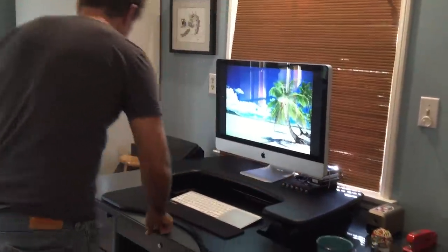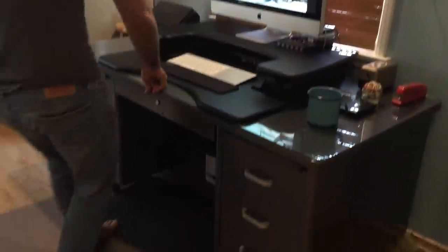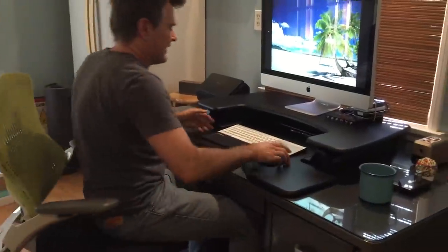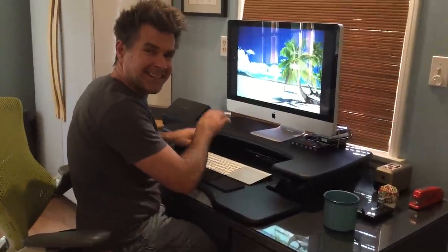Now I can just work away — now I'm working and sitting at the same time.